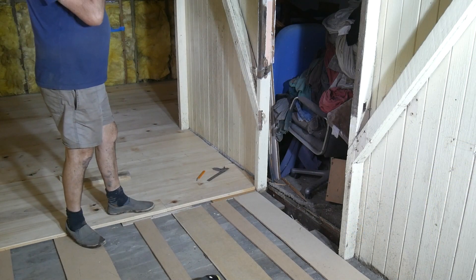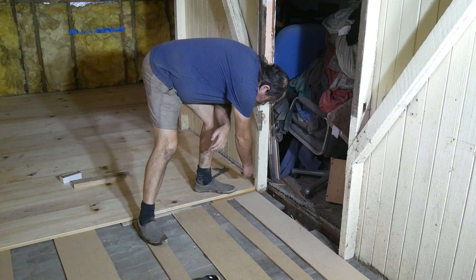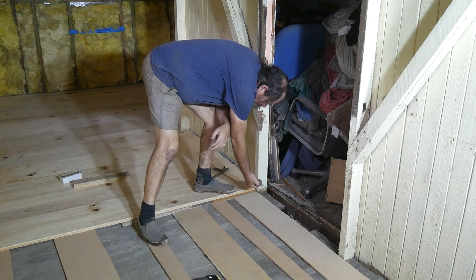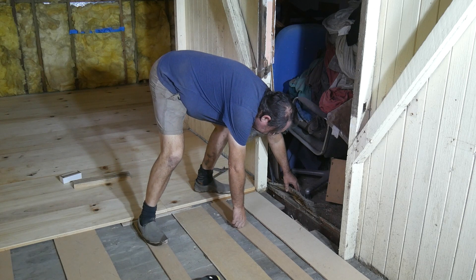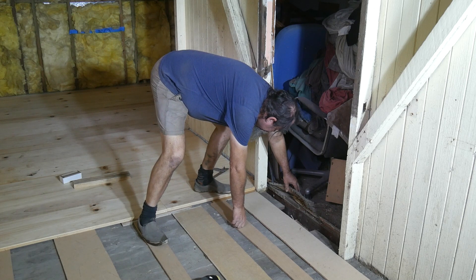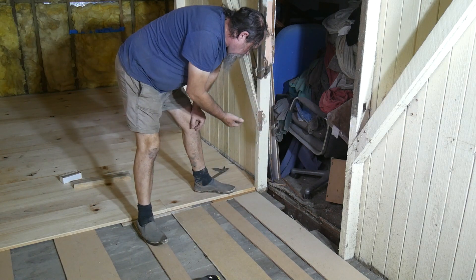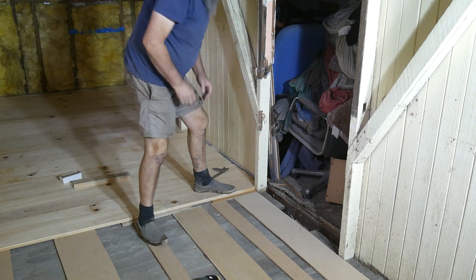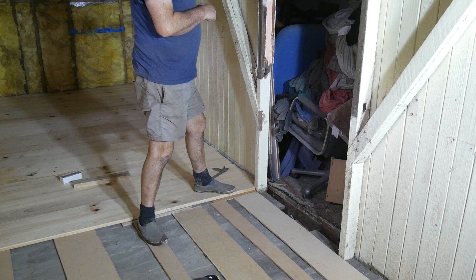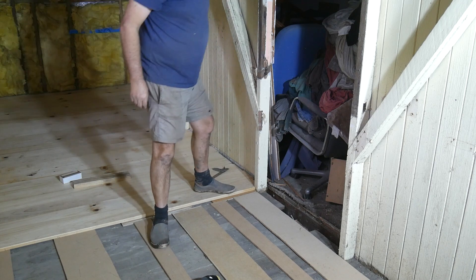We've got up to this doorway now and we're going to have to cut around it, make it a little bit longer, and butt it up against these bedroom floorboards, which aren't all that even. The plan is I'll butt them up as hard as I can, and then later on just cut a groove between the boards part way down and insert another piece of timber in there just to make a nice join.